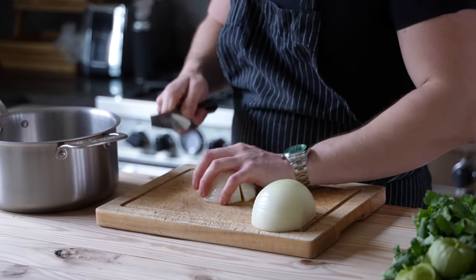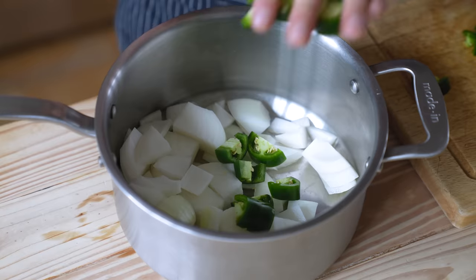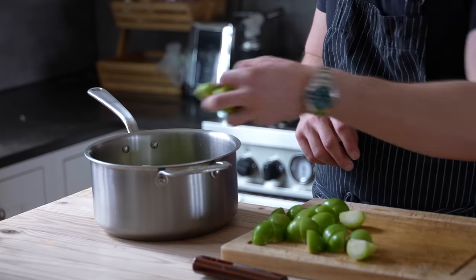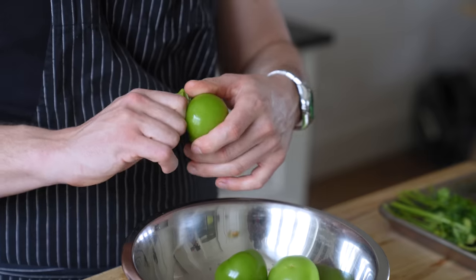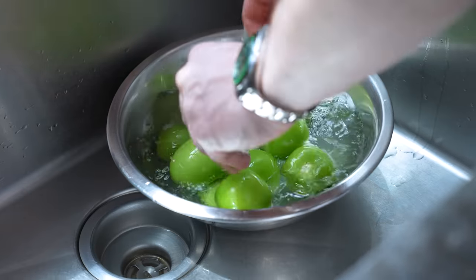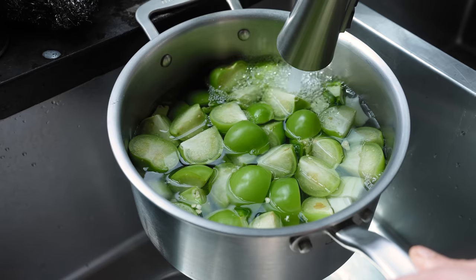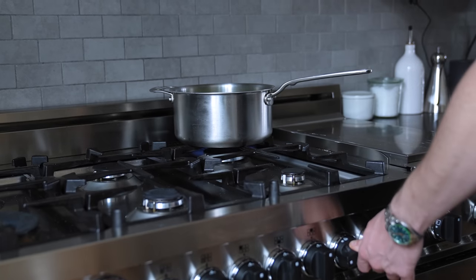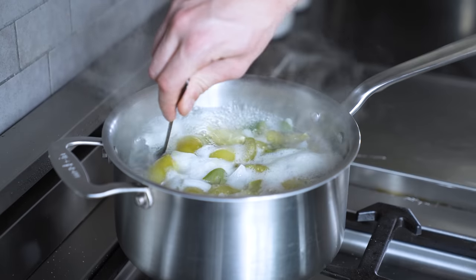To make your salsa verde, in a medium-sized pot add one sweet onion rough chopped, four jalapeños rough chopped, five cloves of garlic thinly sliced, and one and a half pounds (680g) of tomatillos that have had their papery skins removed, been rinsed, and quartered. Add just enough water to cover, season lightly with salt, place on the stove set to medium-high, and boil for five to eight minutes or until soft.